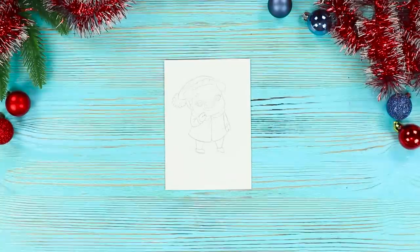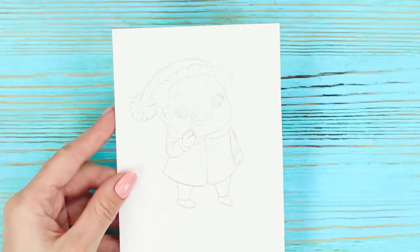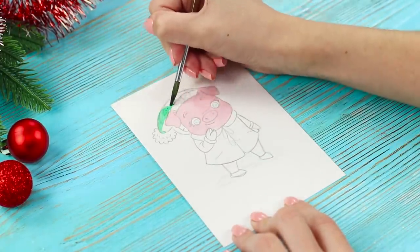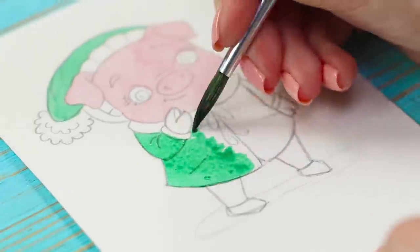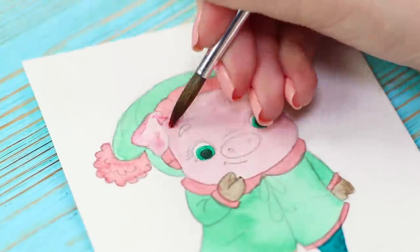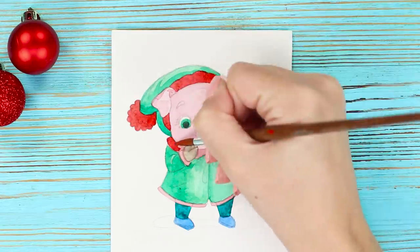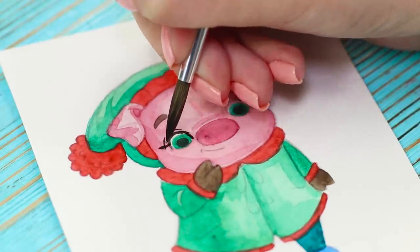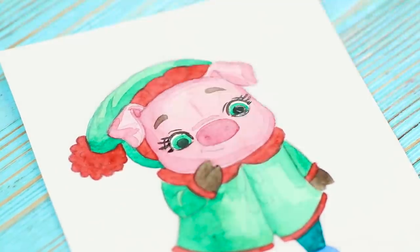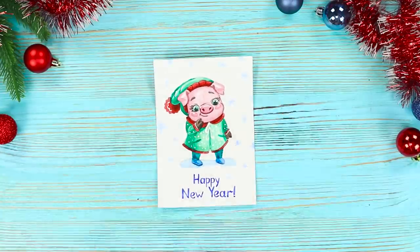Now you need a rectangular piece of cardboard. Draw a pig — the symbol of the upcoming year — with a simple pencil. For coloring, use watercolor paints: paint the face pink, make the hat and coat green, paint red details, draw the shadows, and paint a second layer to make the picture more vivid. Draw eyebrows, eyes, and lashes with a fine brush, then draw a white bow. Write some New Year's greetings. A cute postcard of a pig makes you want to immediately give it to one of your friends.